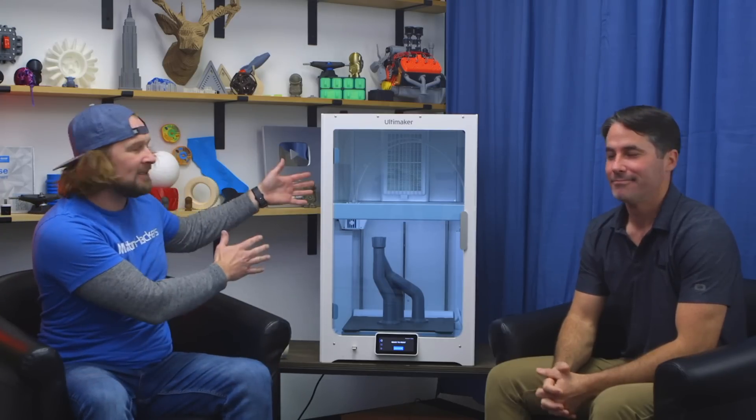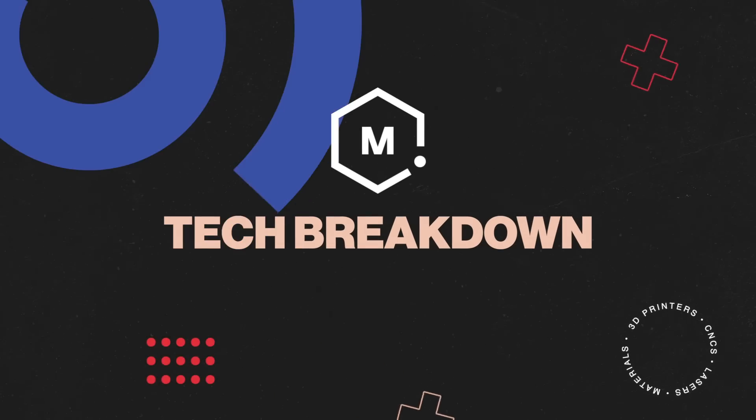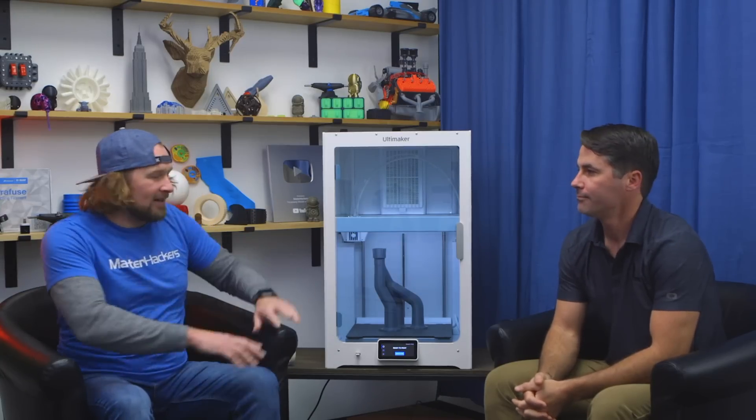Hey, I'm Dave, and I'm lucky enough to be here with friend and Ultimaker application engineer Dylan George, and today we're going to break down the fancy new shiny Ultimaker S7. We are very lucky to have the new Ultimaker S7 just rolled into the studio. Dylan's been using it for a few weeks, and we're excited to get a little bit more information on this new machine. What's new about the Ultimaker S7?